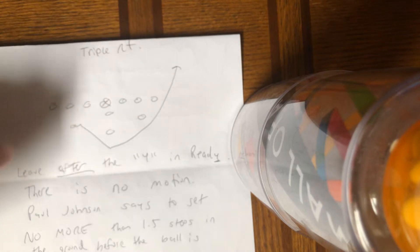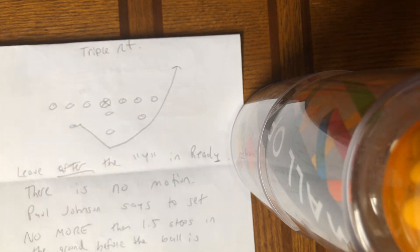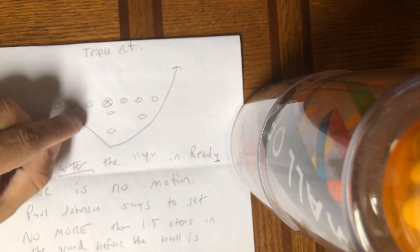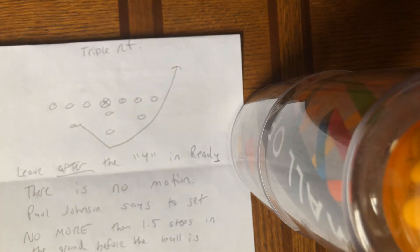After the Y in ready, the A-back is going to hammer step. He's going to take a big, wide, 90-degree step. He is going to get two steps to get behind the quarterback and then turn up at 60 degrees to catch the pitch, hit the seam, and score.